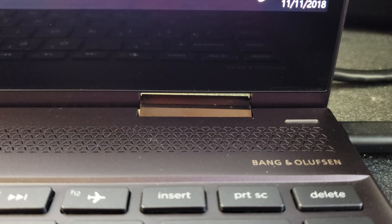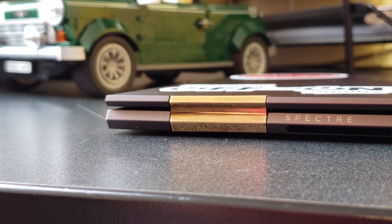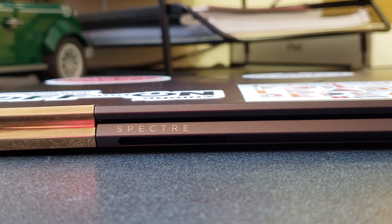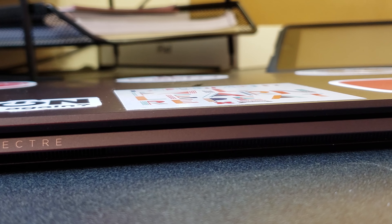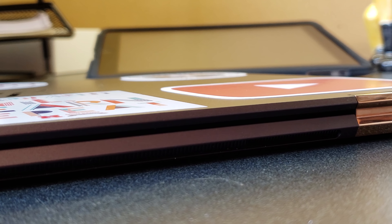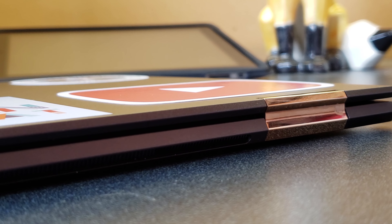The hinges still have the same issue that I had when I unboxed this unit — they don't appear to be lined up straight. When I first unboxed this laptop I figured that was normal because both hinges appeared to be the same, but after the unboxing video was up for a while somebody pointed out in the comments that according to HP this isn't normal. I later realized that the bottom of the laptop and the screen are not perfectly aligned — the screen appears to be shifted to the left just slightly. My guess is that the screen alignment issue has something to do with the hinges being misaligned.